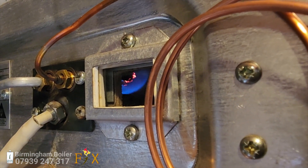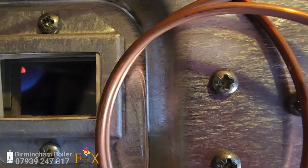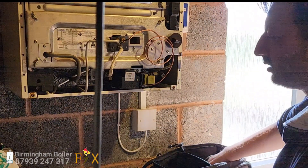Now I've lit up the pilot light, it's ignited okay, the flame is alright, and the injector is okay on the pilot light as well. It's just not holding the flame. So that means — you guessed it — the thermocouple is gone. So we're going to change the thermocouple on this one. Hopefully we'll get it going after that.